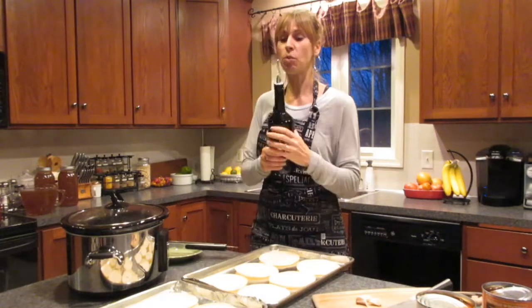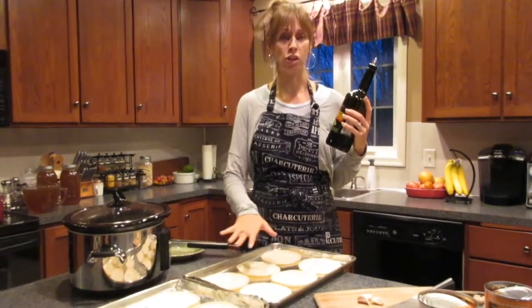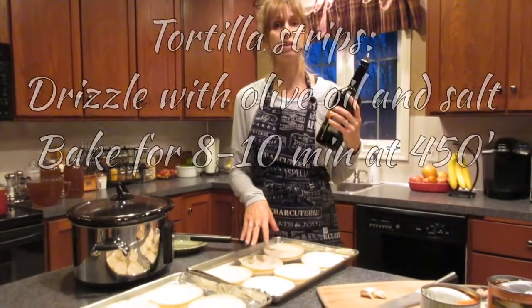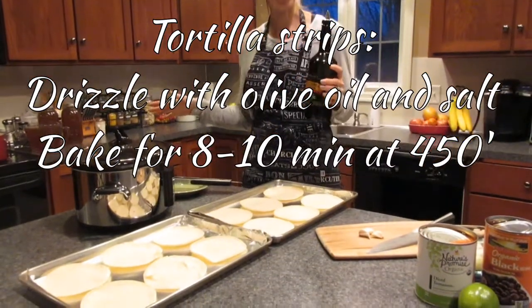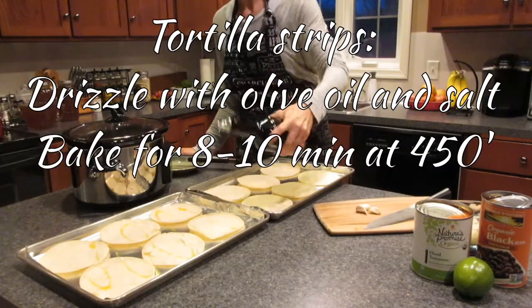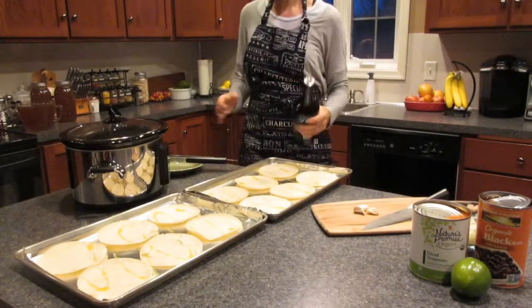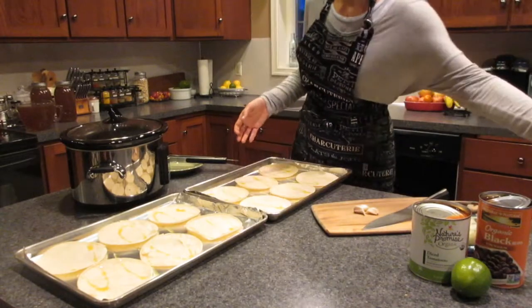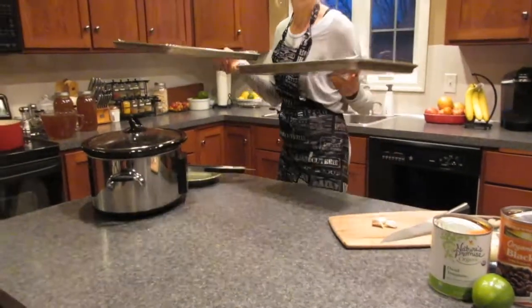What we're going to start with is I've got two sheet pans that I lined with aluminum foil — you can use parchment paper as well — and I just laid down some corn tortillas. We're just going to do a little drizzle of olive oil and throw them in the oven at 450 for just a few minutes to crisp them up. If you want a shortcut you can use tortilla chips; this is just a homemade way and it's really quick and easy.